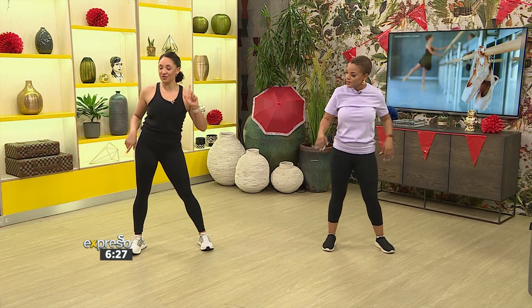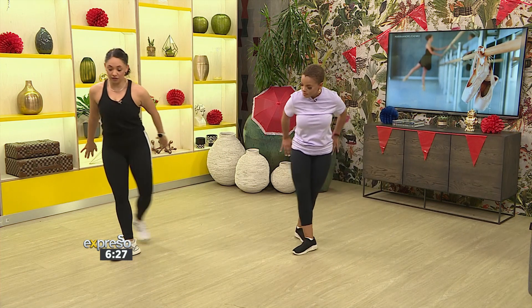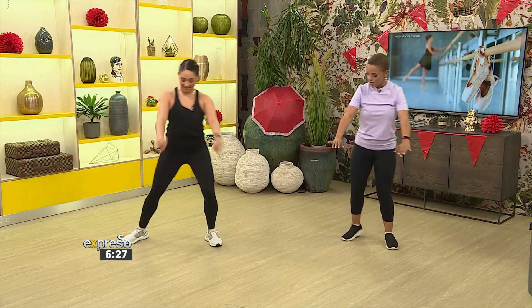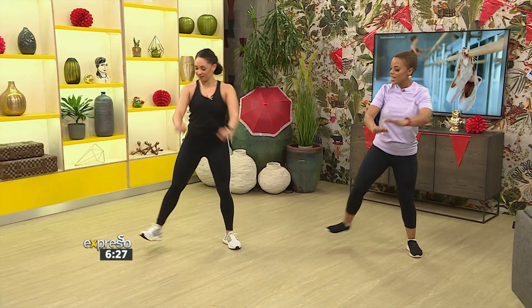We're going to start going to the right side with a grapevine. Give me a grapevine to the right and just give me a little bump kick here. In, out, bump kick, grapevine, and up. Grapevine — there we go!